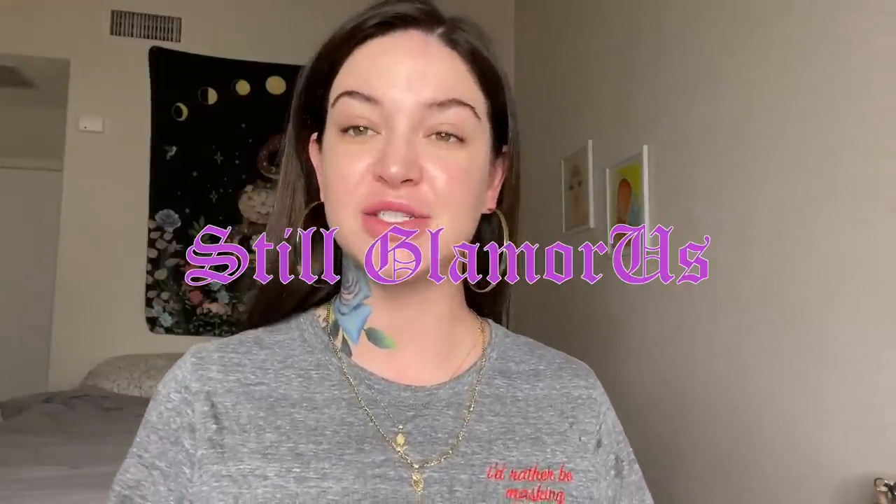Hello and welcome back to my channel. Today I'm going to sit down and do my makeup with you.